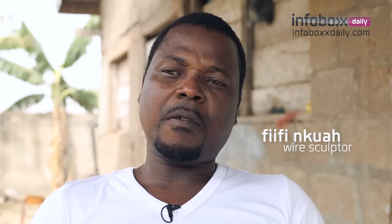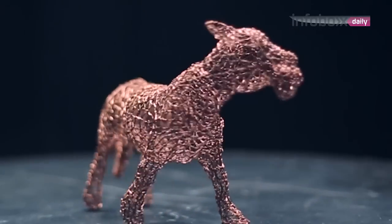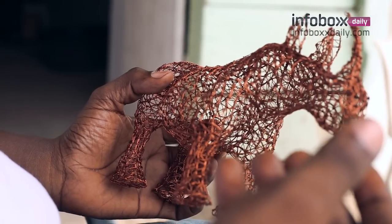I started this work four years ago. Before I came into this, I could draw and paint as well, but I didn't know anything about sculptures. I met a sculptor who introduced me into this — he drew me into it, actually. He's like a big brother.